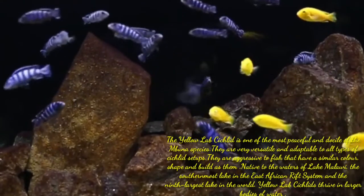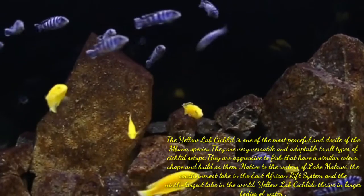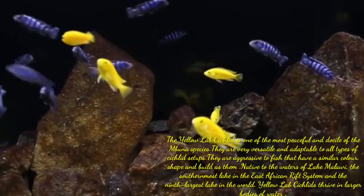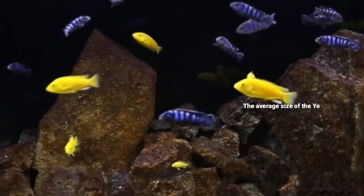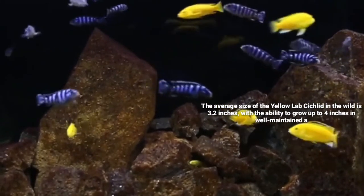Native to the waters of Lake Malawi — the southernmost lake in the East Africa Rift system and the 9th largest lake in the world — the Yellow Lab Cichlid thrives in larger bodies of water. The average size in the wild is 3.2 inches, with the ability to grow up to 4 inches in well-maintained aquariums and tanks.